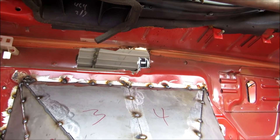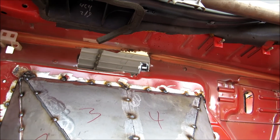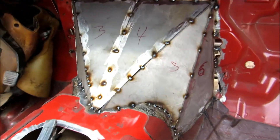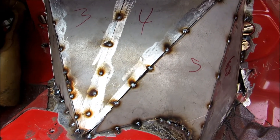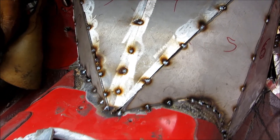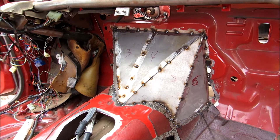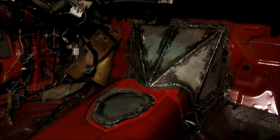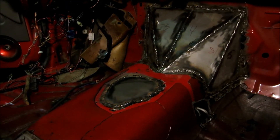Do the same on the other side and then put a cap piece on each end just to close that in. I think that should be sufficient, so I'm just gonna keep plugging away at welding. The new metal is always super nice to weld on. I'm gonna actually go through with a wire wheel real quick and clean up all the edges before I weld them, hopefully make the welds come out a little bit nicer.